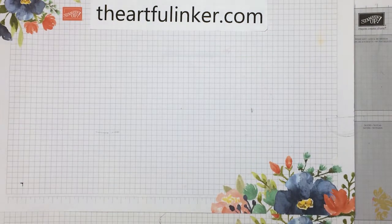Hi, I'm Sarah Levin, the Artful Inker, an independent Stampin' Up! demonstrator in the United States. Welcome to my YouTube channel.